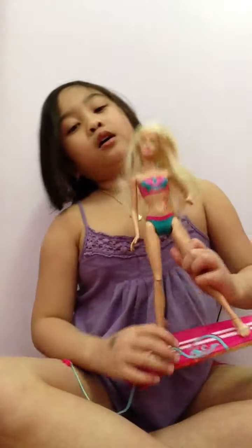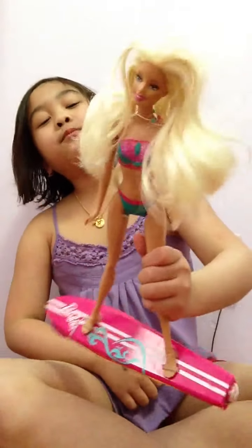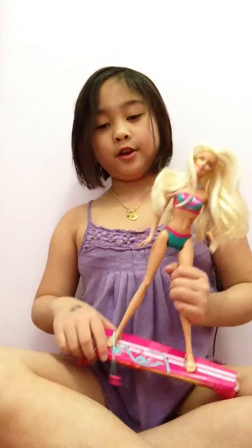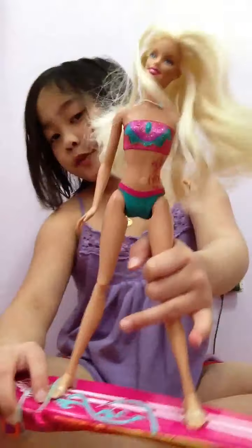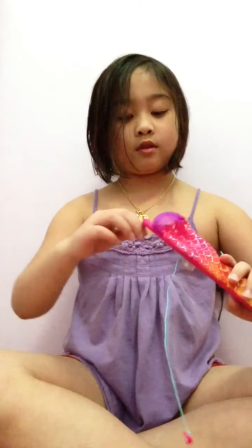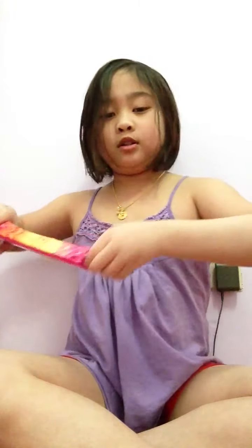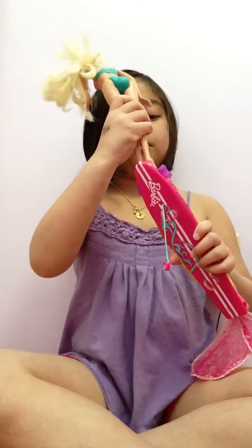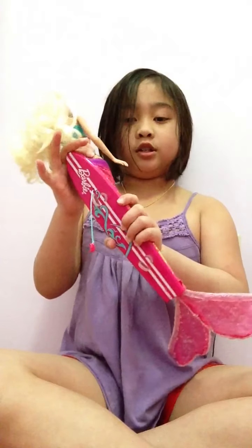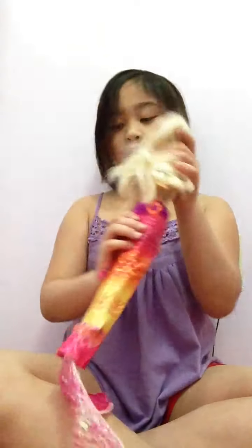I got a Barbie doll that's surfing — I don't know what it's really called, but she's a surfer. To change her into a mermaid, you put her feet down, then put the bottom of the surfboard and pull it up, place her on her surfboard — it's not really a surfboard, it's a tail.